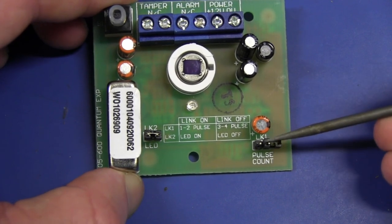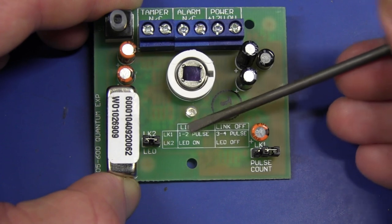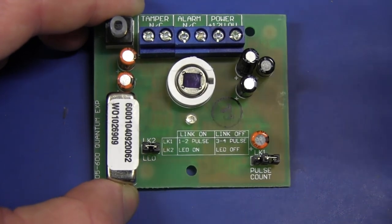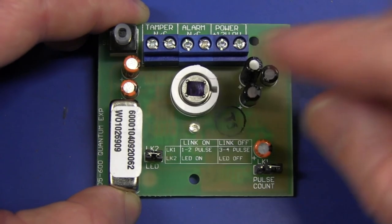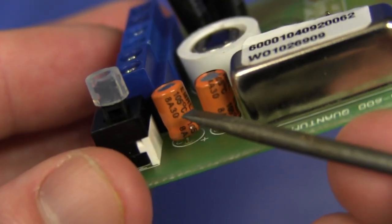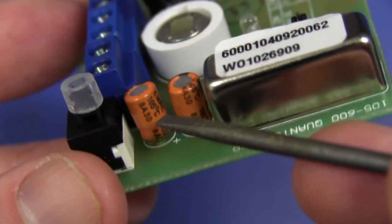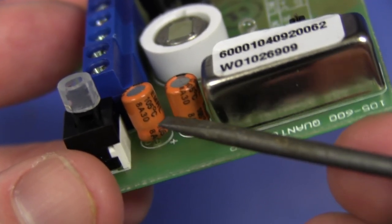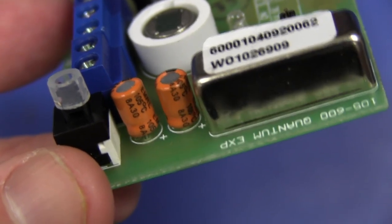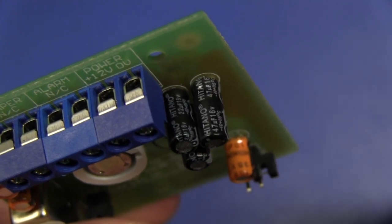We've got a link for the number of pulse counts. If you're getting issues with things accidentally setting off the sensor, you can change the number of pulse counts from one to two, or three to four pulses required to set off the alarm. We've got a couple of electrolytic caps here. Interestingly, these orange ones are rated at 105 degrees C — probably for reliability, because higher-temperature-rated capacitors have a longer lifespan at any given temperature. And these ones here are only 85 degrees C — I'm not sure why they decided that. They're both Hitano brand.